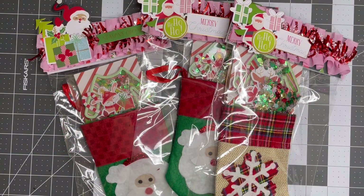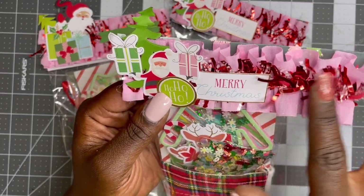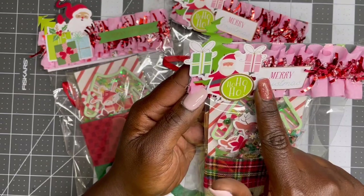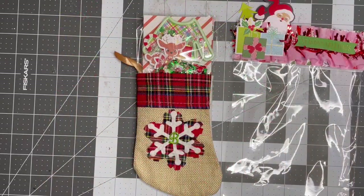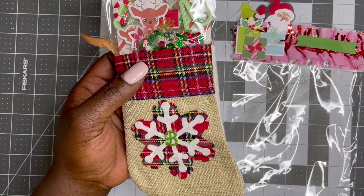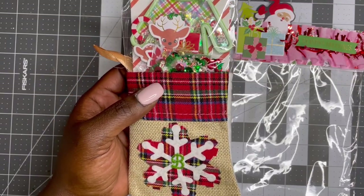Next one we have is Yancey, and you can find her at Yancey Creations. These are the cutest little stockings! She has cute bag toppers with the pink ruffle trim, and there's some kind of tinsel garland with clear snow speckles and red. She also did some little paper layering with a Christmas tree with ephemera, and the Santa with gifts that says 'Ho Ho Ho, Merry Christmas.' This is the one Yancey made for me — it has the little bee on it. Here's the cute little stocking; I love it, it's so adorable.